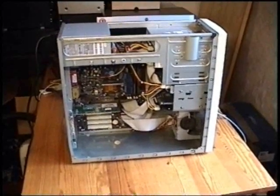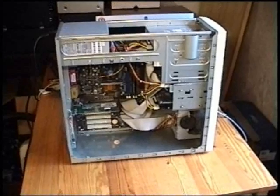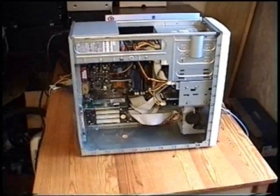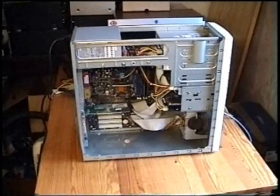On this particular computer, we are going to put Windows XP. For Windows Vista or Windows 7, it doesn't have enough RAM. We hope that this video was able to help you building your own personal computer.